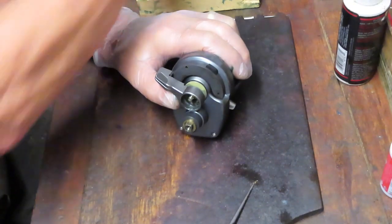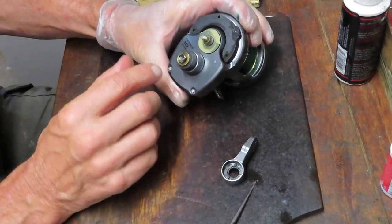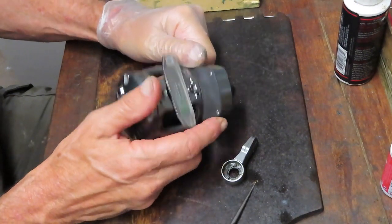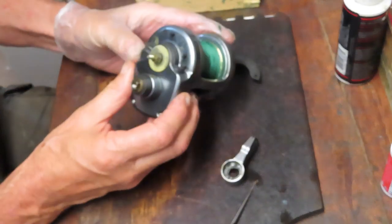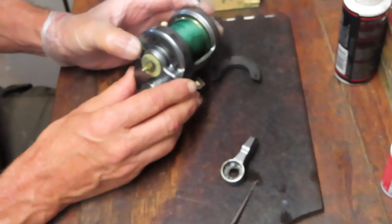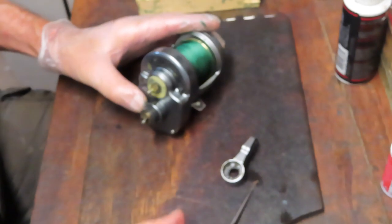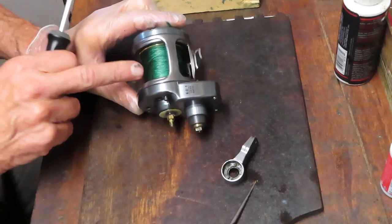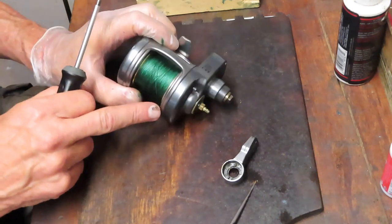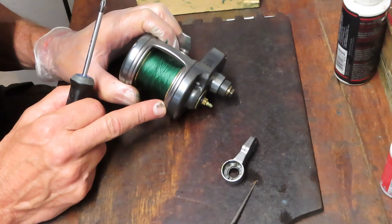We're going to have to take that trim ring off. I'm going to use a Phillips head screwdriver. Notice that on this trim ring there are two pieces that have collars on them and one flat head screw in the middle. From an orientation standpoint, make those mental notes when you go to reinstall. After removing the trim ring you can take that preset arm out, and we've just got two screws on the back. We need to take this side off to complete the gear side disassembly.